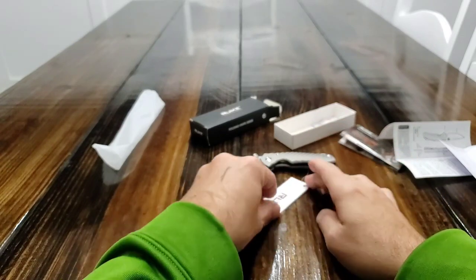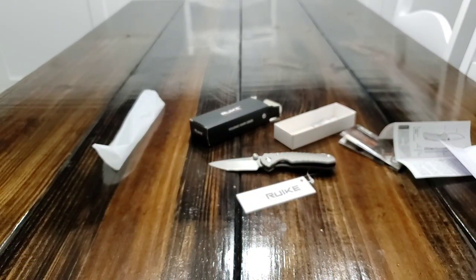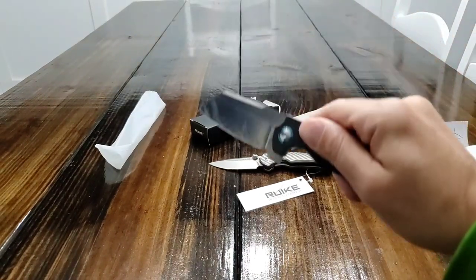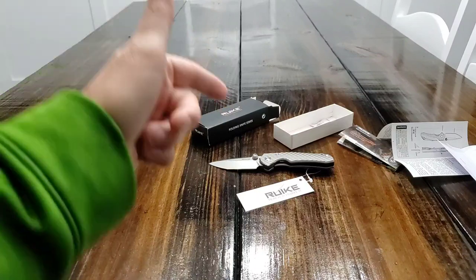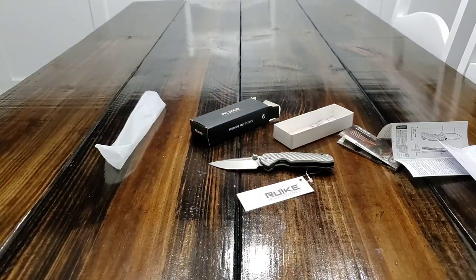So there you guys go — that's it. Quick unboxing with a quick run-through and a quick comparison with the mini sheepdog. If you guys have any questions or comments, leave them below, hit that like button, hit that subscribe button. Till next time, thank you guys for watching. God bless America.